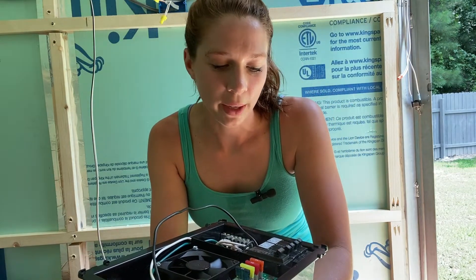Hey y'all, I hope everybody's doing good. I wanted to go ahead and make a video on the electrical system for this horse trailer that I'm working on, but it pretty much will apply to any RV, trailer, camper, whatever. They're all pretty much wired the same into the same kind of breaker.